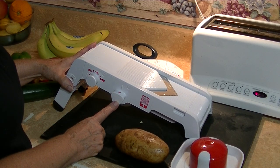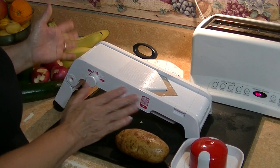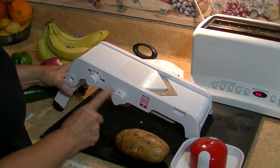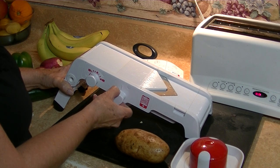The nice thing about the mandolin is you get to lock it, and it's safe for everybody in the family. Now for french fries, you're going to want to use both your dials. We're going to take it off lock here, and we can choose either a six or a nine.